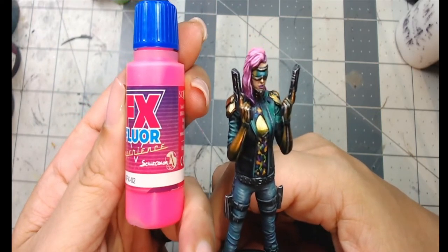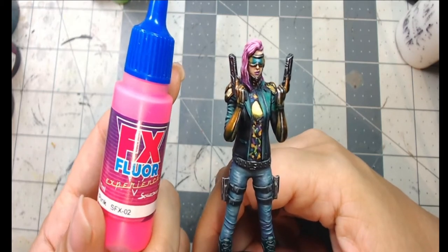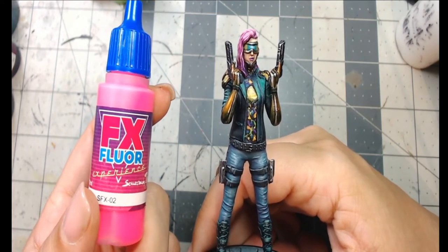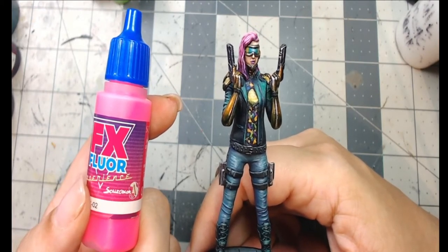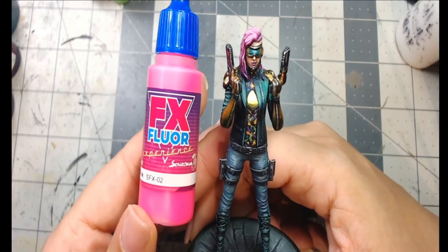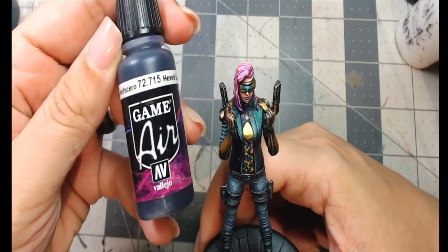The main color I used for the fluorescent pink hair is Scale 75 FX Floor Experience. Scale 75 has a US distribution center at scale75usa.com, where you can also find Chimera Paints, Faer Miniatures, and other companies. That FX Floor Experience is the main color for the hair base.